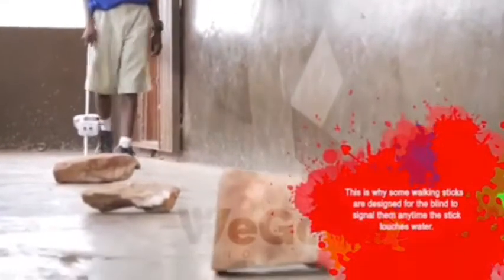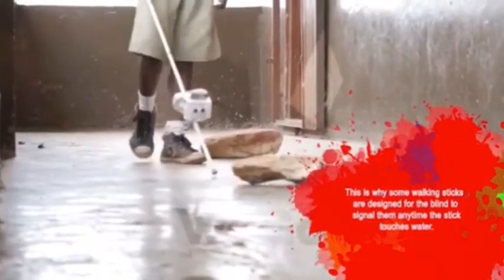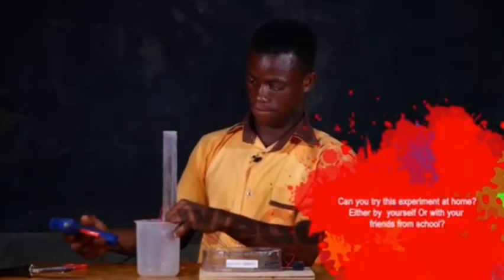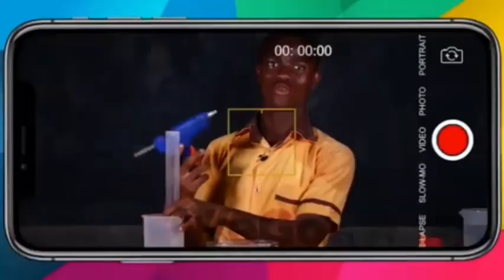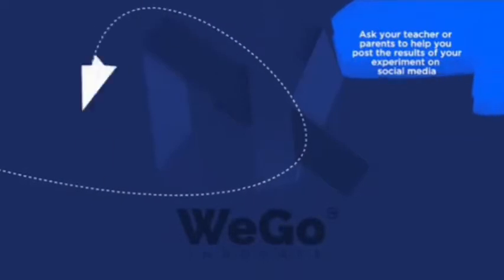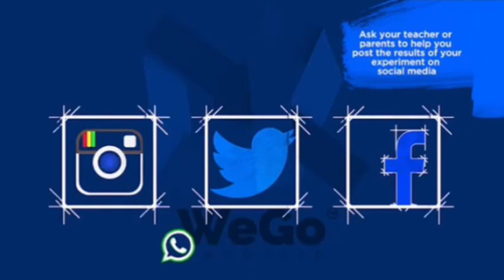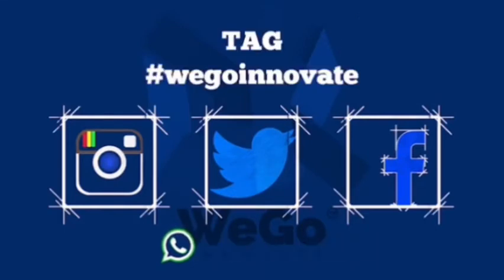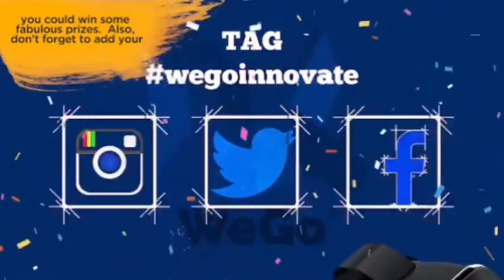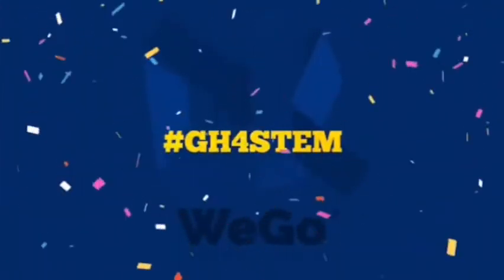This is why some walking sticks are designed for the blind to signal them anytime the stick touches water. Can you try this experiment at home, either by yourself or with your friends from school? Make a video or take pictures of your experiment. Ask your teacher or your parents to help you post the results on social media. Tag WeGoInnovate so that you can win some fabulous prizes. Don't forget to add your name and the name of your school to your entry and hashtag GH4STEM.